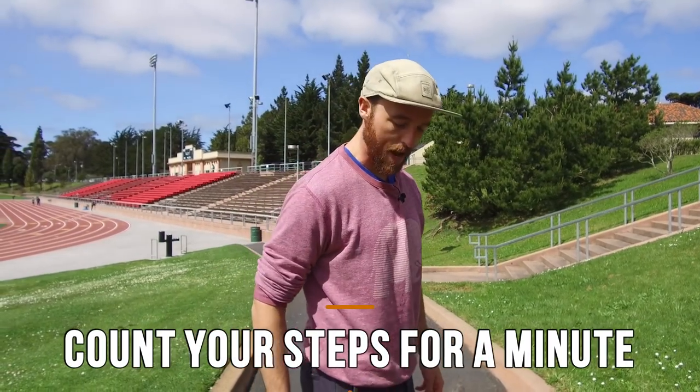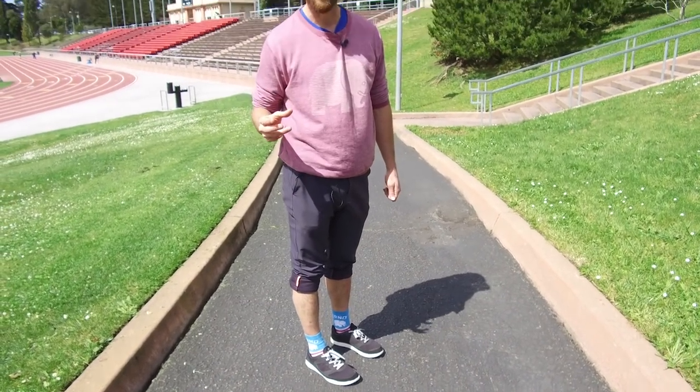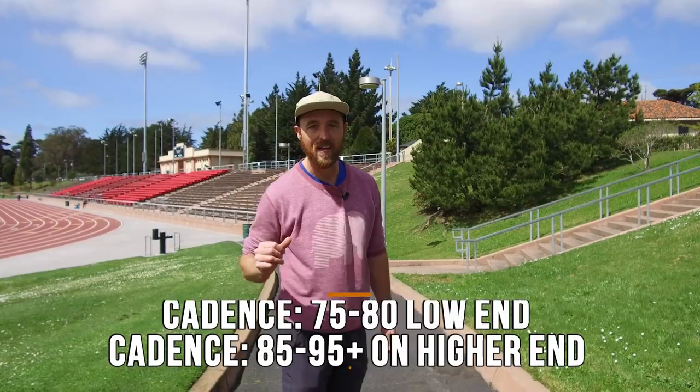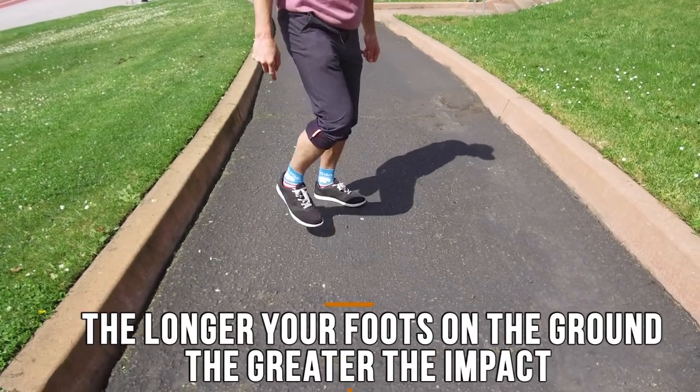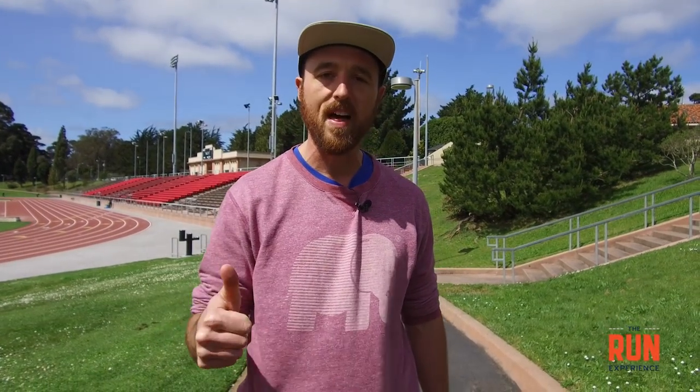The best thing we can do is listen. The next thing is to assess our basic cadence. Count your steps for an entire minute and see what that number is. For most people, we'd look at numbers in the average of about 75 to 80 on the low end, upwards of 85 to 90 to 95-plus on the higher end. Chances are if your cadence is consistently below 85 steps per minute on one side, that foot is staying on the ground too long. There's excessive friction, and the longer my foot's on the ground, the greater the impact and the more likely it's going to collapse in some powerful way. So listen to your feet and focus on your cadence. We've got other great cadence videos on our channel, but that's how I'd tackle this issue.